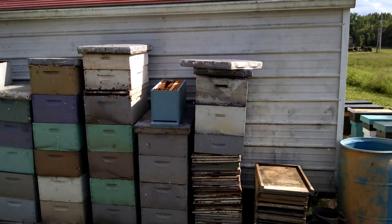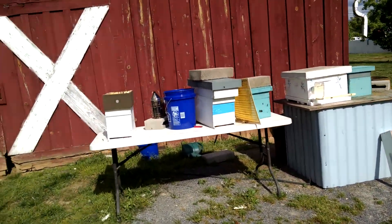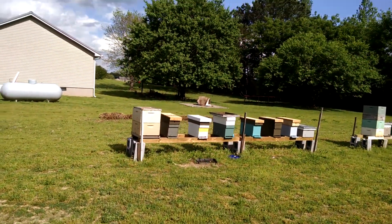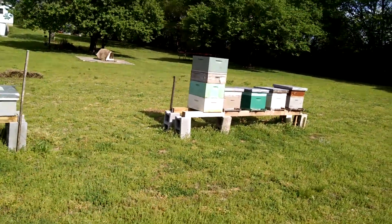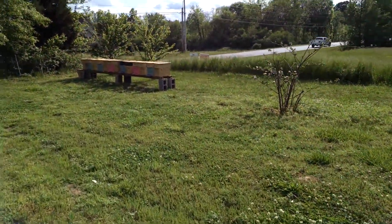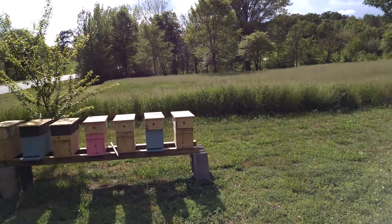Of course here's those swarm traps, I call them. Then I've got some sitting over here, and here's some more — that's a lot of honey bees. Then I've got some down here. These are all the new splits I did last week. I need to be checking in on them.